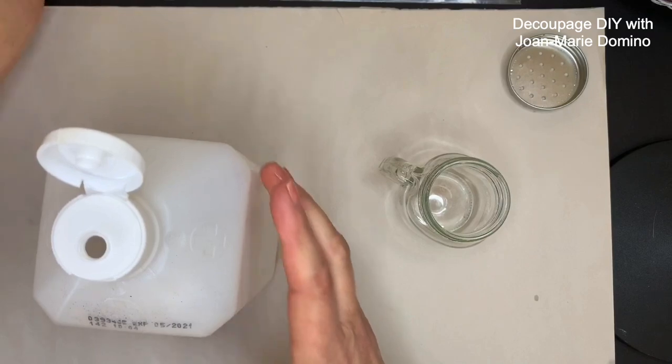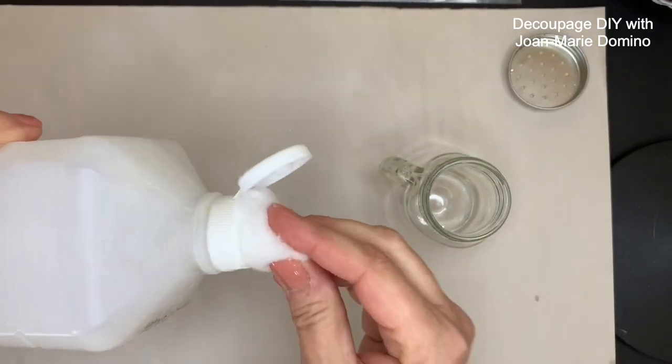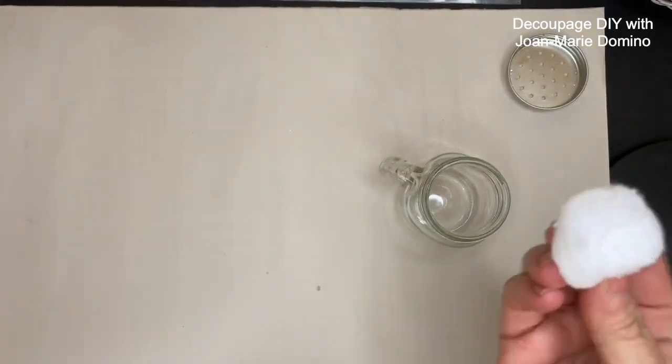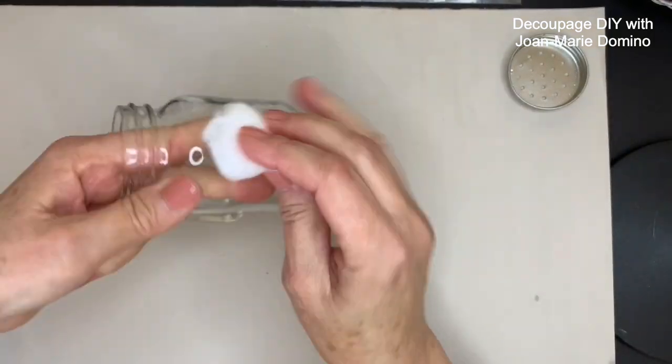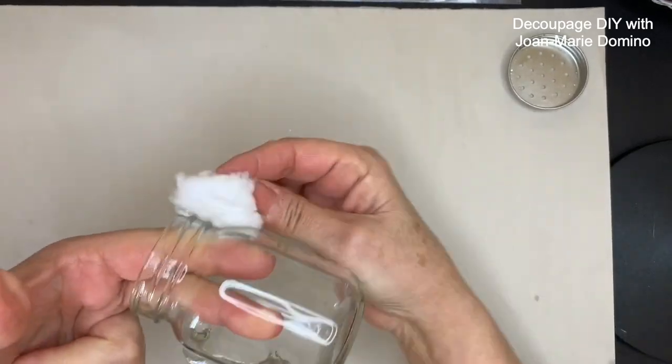I'm going to put the alcohol onto a cotton ball and go over the entire surface. It just gets rid of any oils or residue from handling. As I like to say, it gives me a nice squeaky clean to start with.